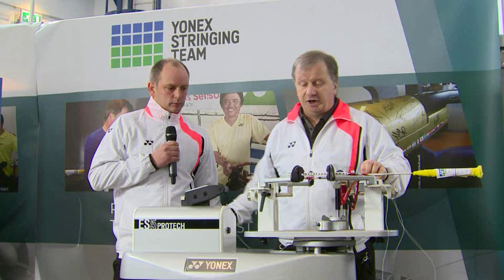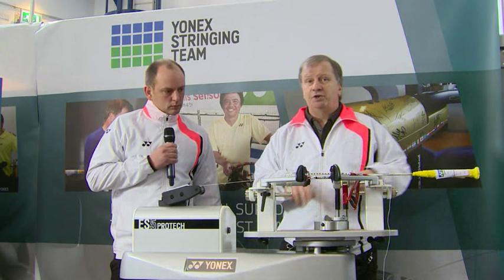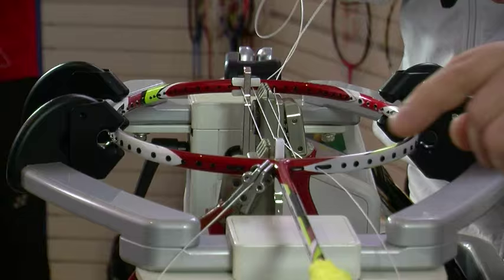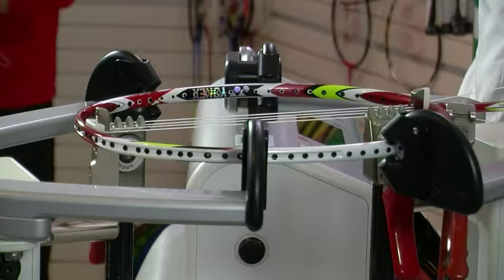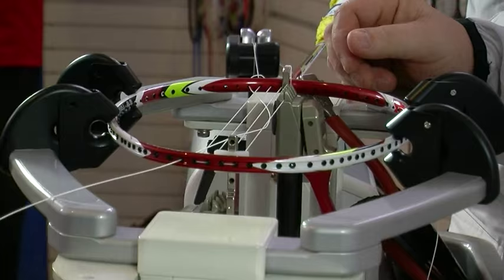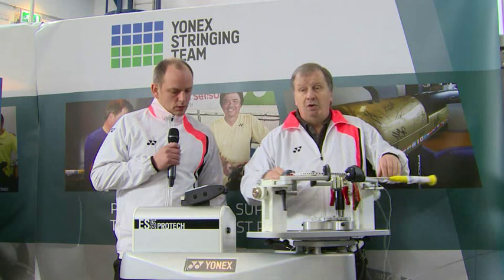There are three main aims when stringing a racket. Firstly, we want to avoid damaging the frame or the racket in any way, making sure we keep the shape of the racket — it's quite easy to pull it out of shape. Secondly, we want to make sure we don't damage the string, as any damage will reduce its lifespan. And thirdly, we want to make sure each string is strung to the required tension. Everything I do is aimed towards achieving those three objectives.